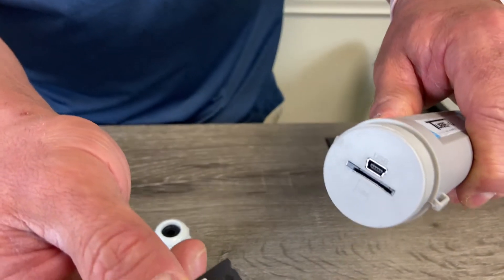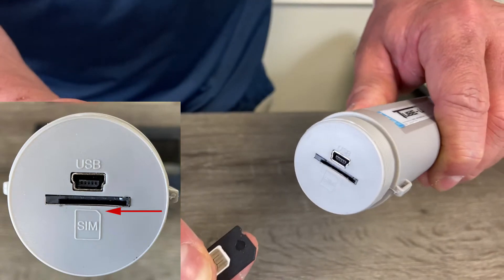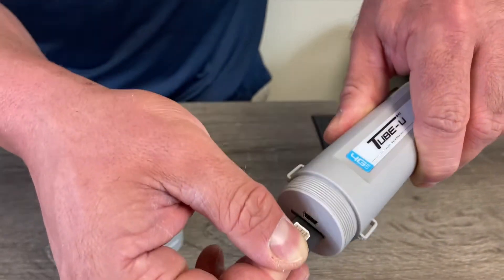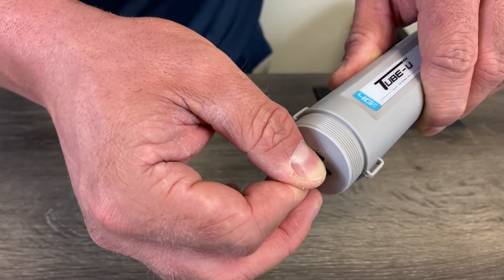Find the same spot — it gives you a little picture to show you how to insert the tray into the TubeU. Make sure you hold it with your thumb so that the SIM card doesn't pop out of the tray.